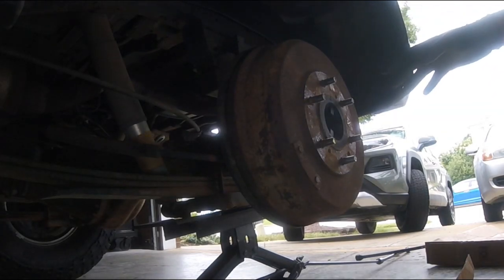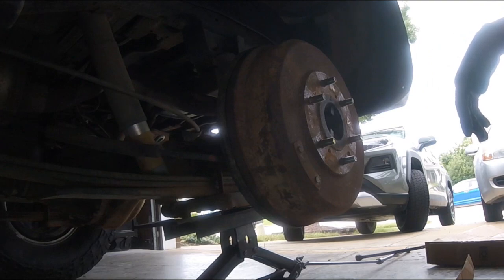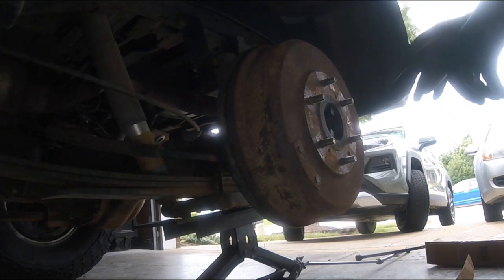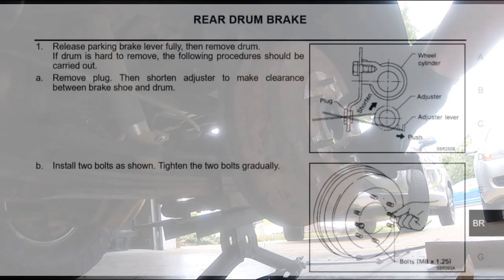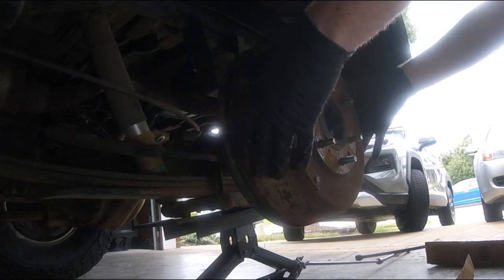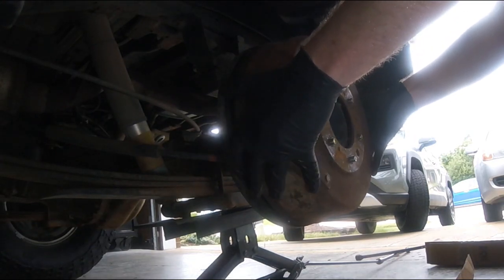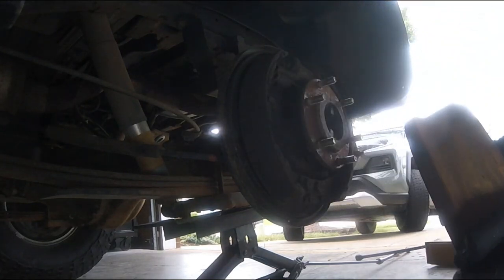To start with your rear drum brakes, first thing you want to do is park your car safely, chalk your wheels, and let your emergency brake or parking brake out. You've got to remove the drum. There are two holes right here that you can use as a pressing point — it's like a 10 millimeter bolt that you can screw in and it will press against the back plate. But if you're lucky, you can kind of slide it out and it should just come right off.